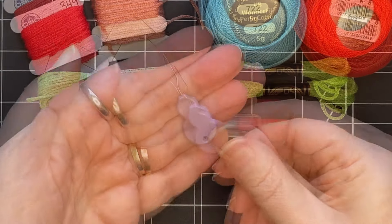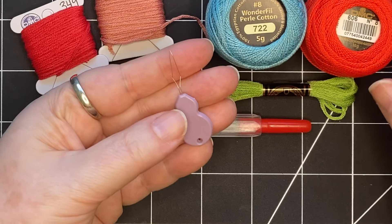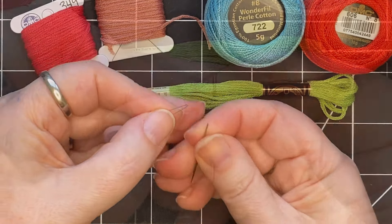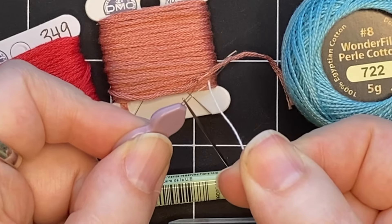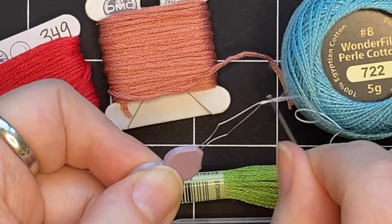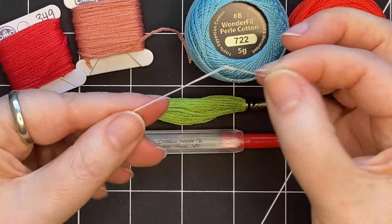I also like to use these really inexpensive needle threaders that usually come in a pack of several — I find it's really easy to always find one. To use these, you take the eye of your needle and thread it on, then put your thread through here. I'm just going to use one strand to demonstrate. You put your thread through the eye here, slide the needle off, and then it's threaded.